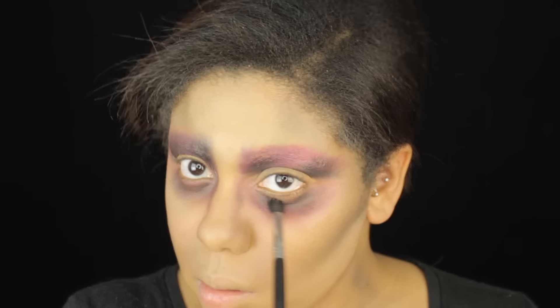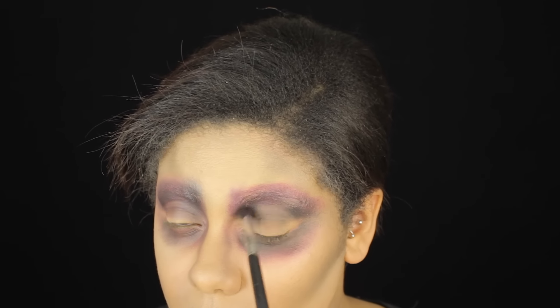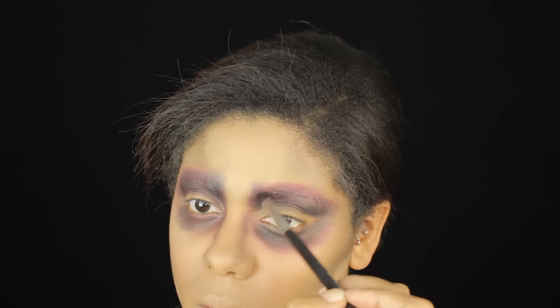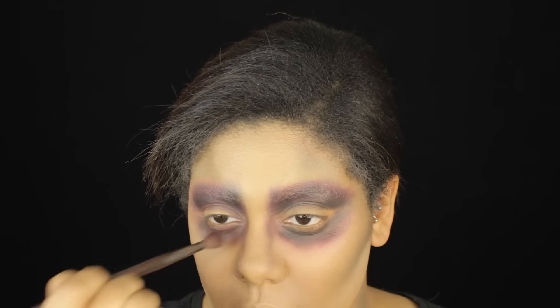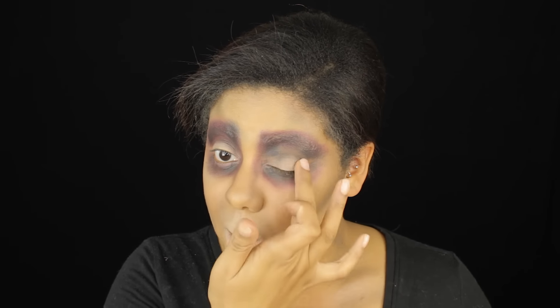Taking that black under the eye along that part of the cut crease as well, shade back and forth, then with no additional product on the brush go back in and blend to make sure the look is completely blended. Keep adding purple and black over top until you get your desired look. Next, take that mixture of white paint and foundation and take the color out of our lips. Also put it along the lids of the eyes to pull that area forward and create a sunken, bug-eyed effect. Then go in with your wet beauty sponge and make sure everything is blended seamlessly.